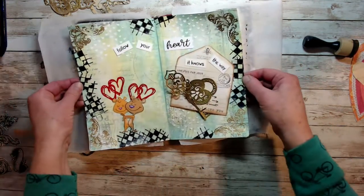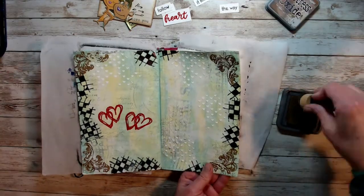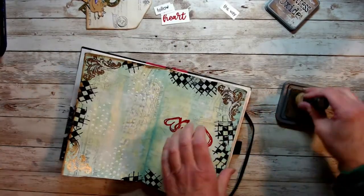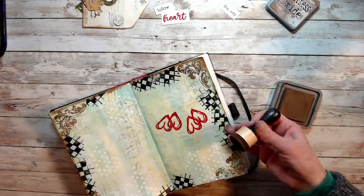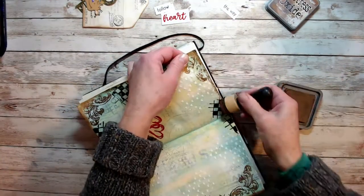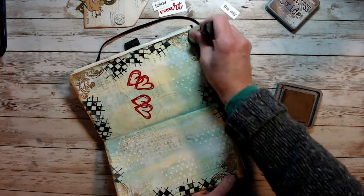Now I'm taking away the portion of the stamp that says 'it knows the way' — I felt there was just too much on the page. I'm putting a little distress ink on those edges; I felt this would pull everything together. I got out my gold paint that I used on the key and the heart and put a little gold paint on the edges also. Just trimming off some of that tissue paper that was hanging off.